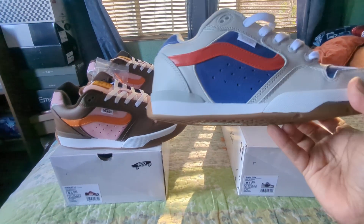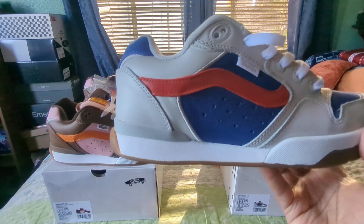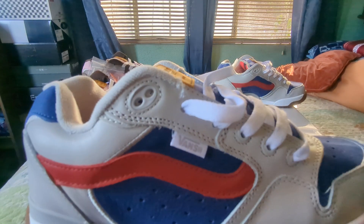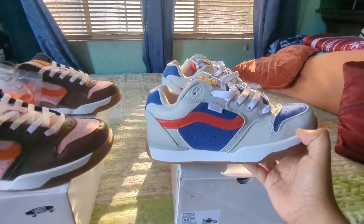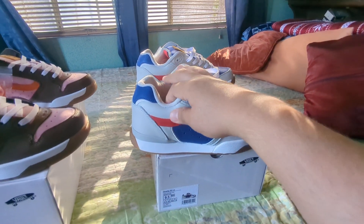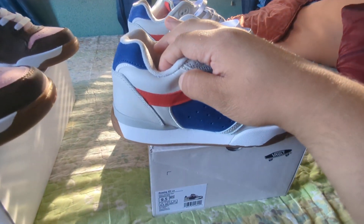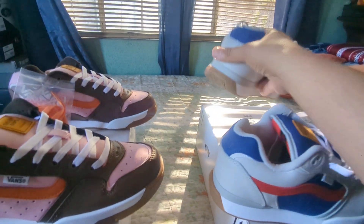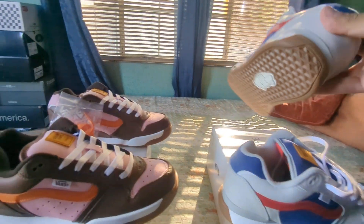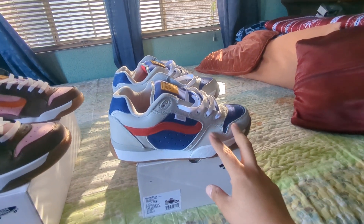There is a foxing stripe — it's colored in so it's not super visible, but if you look closely you can see where it comes down. In the area where the eyelets are, this material feels like leather because of the way it creases. It looks pretty good, and it's a little more evident on the other shoe.